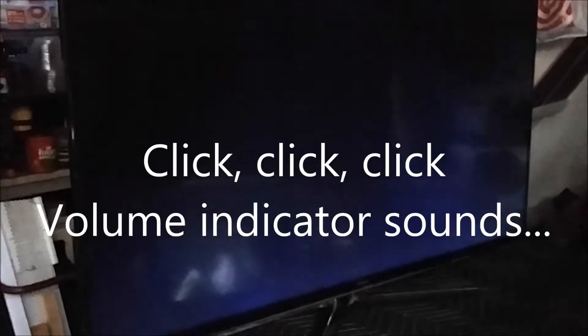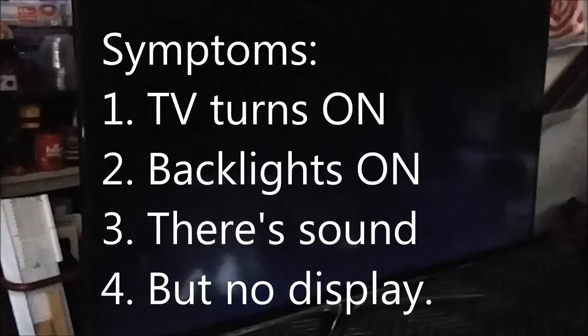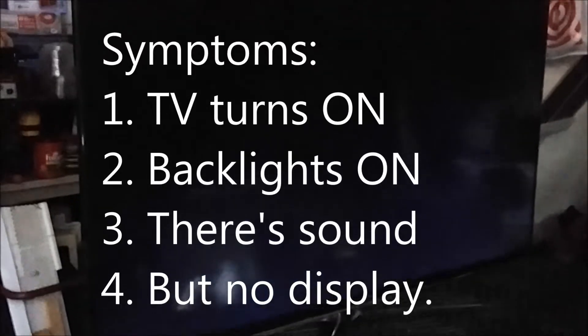Here's the problem with this TV. It turns on, the backlights come on, there's sound — I'll raise the volume and you can hear the volume indicator — but there's no picture, no on-screen display, the menu will not show, and if it's connected to a cable box or antenna, there's no display. So we have: TV turns on, backlights on, sound, no display.